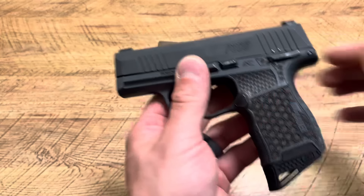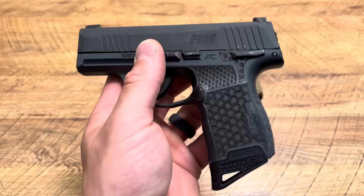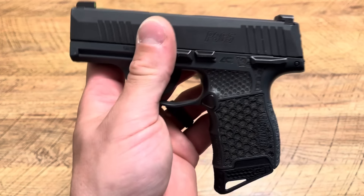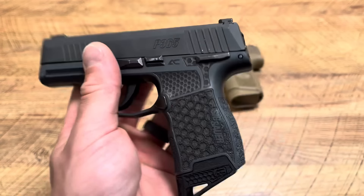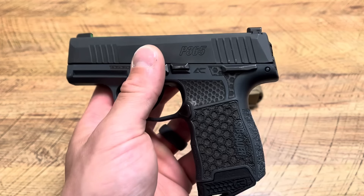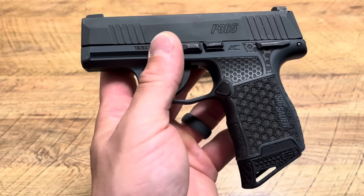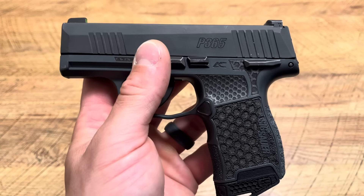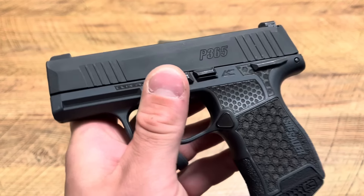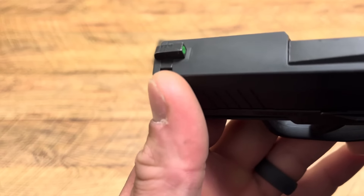Next up is the Sig P365 — a very smooth shooting micro 9, a tad bit smaller than the FN Reflex, but the Reflex just shoots like a dream. The P365 shoots really well and my mom and wife really like it. What I like about the P365 is its versatility with the FCU — it's a genius design, though it can be a pain to disassemble and reassemble when replacing parts. Self-cleaning too.